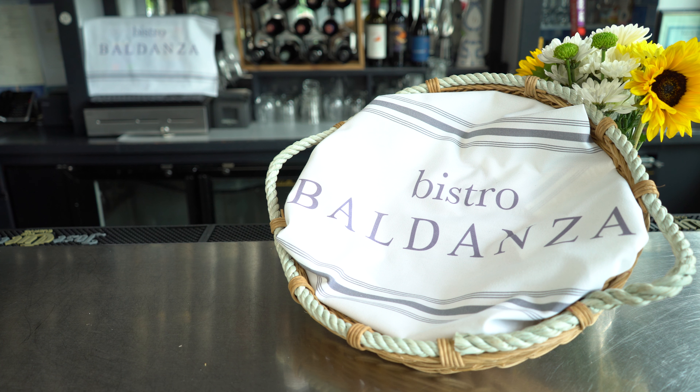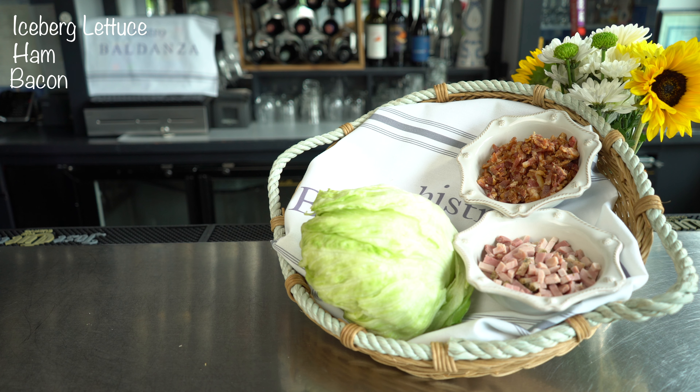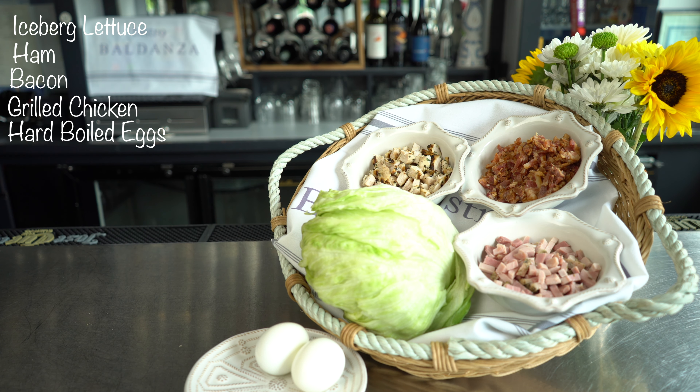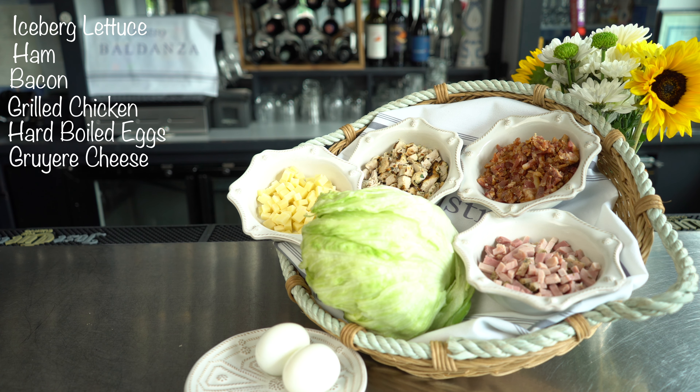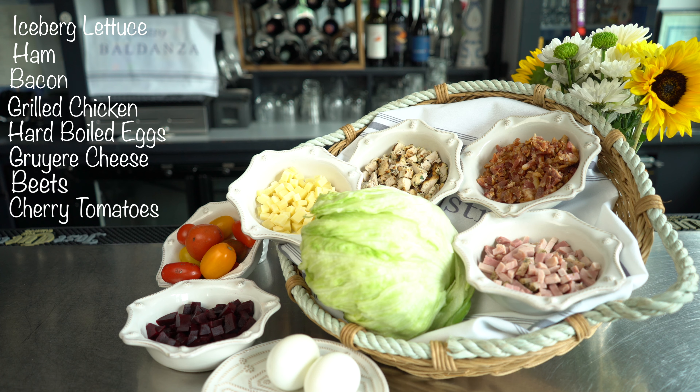The list of the ingredients for our Fifth Avenue Beets Salad is as follows, and everything is chopped: iceberg lettuce, ham, bacon, grilled chicken, hard-boiled egg, gruyère cheese, cooked beets, and mixed color cherry tomatoes.